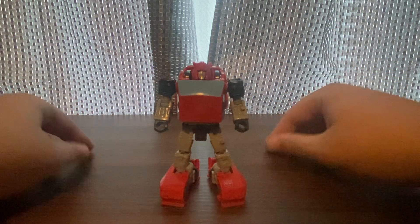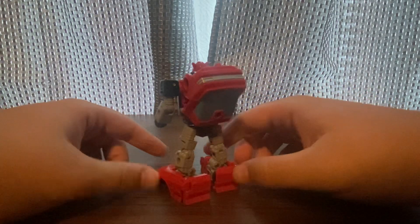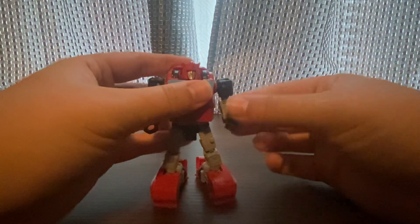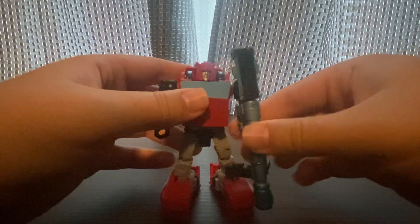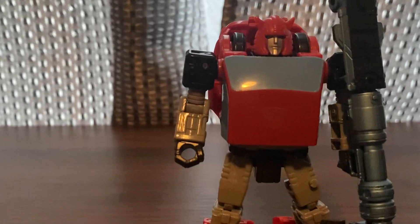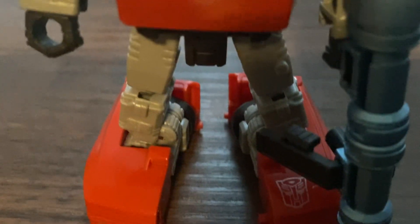And there's Cliffjumper in robot mode — I love this robot mode! His robot mode is awesome. You know what comes with him? He has a weapon — this is his first one from when the episode came out. Let's take a look at his body too. You can see the good detail on Cliffjumper.